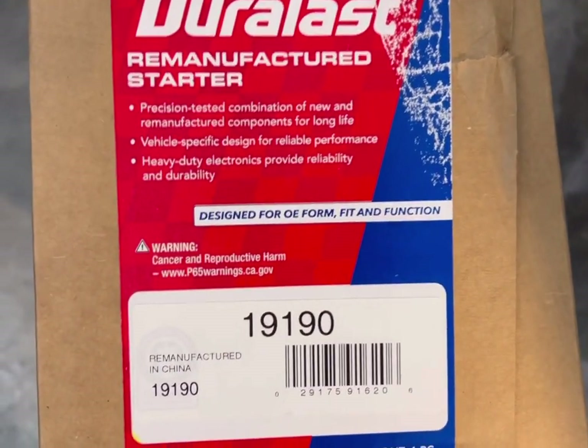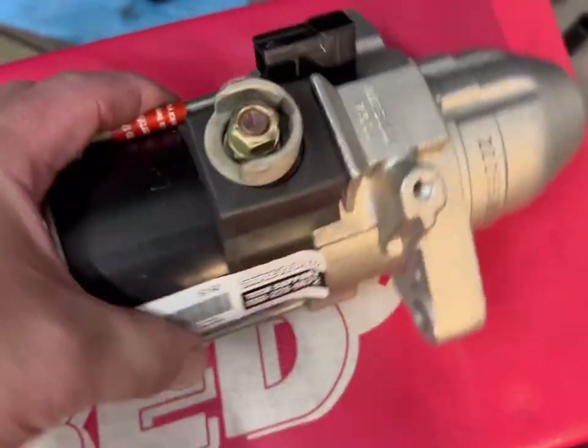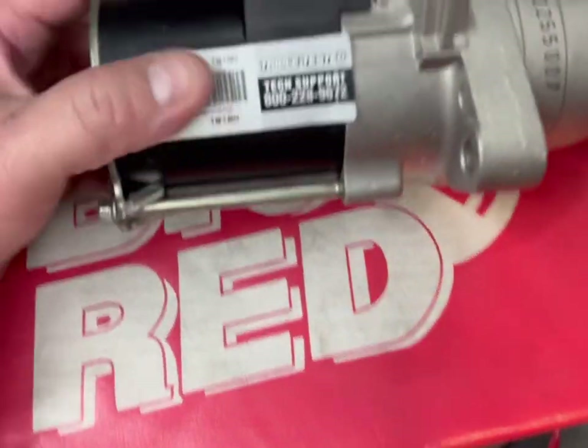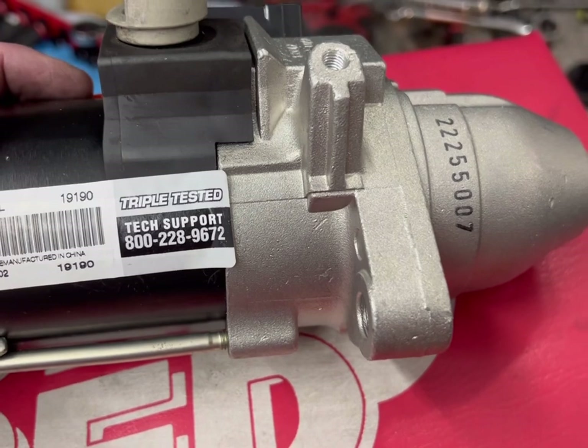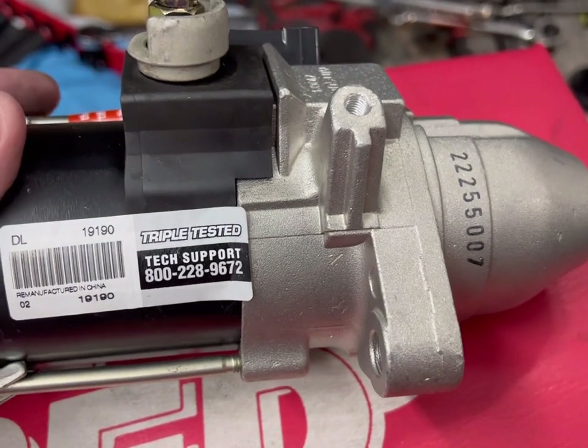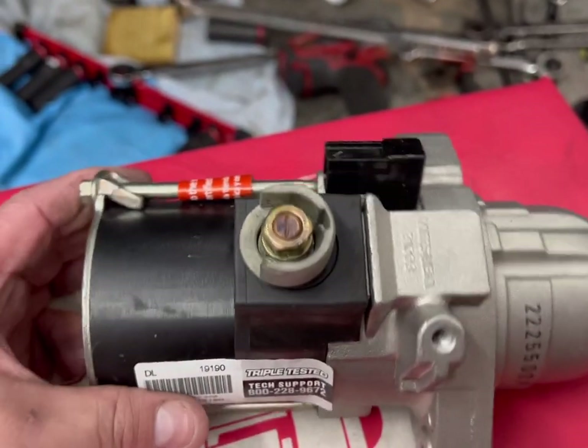This is the part we're going to use, from AutoZone — there's the part number, here's the actual part. This is a remanufactured one; I think it was $169 plus a $40-45 dollar core charge. Once I take it back I'll get that money back.